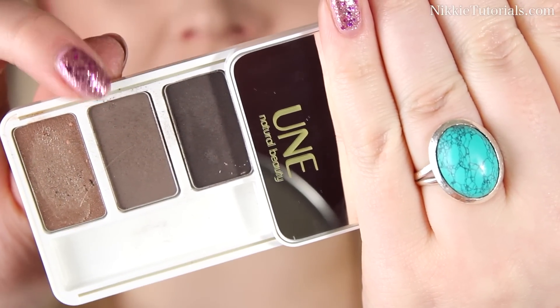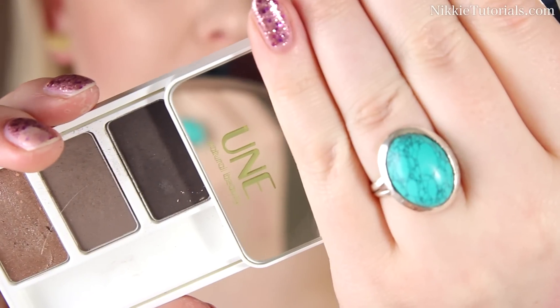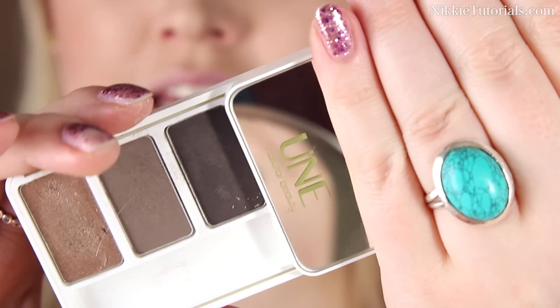I'm going to start off with this middle gray color right here. This is number S13 from the Un eyeshadow palette in number P02.